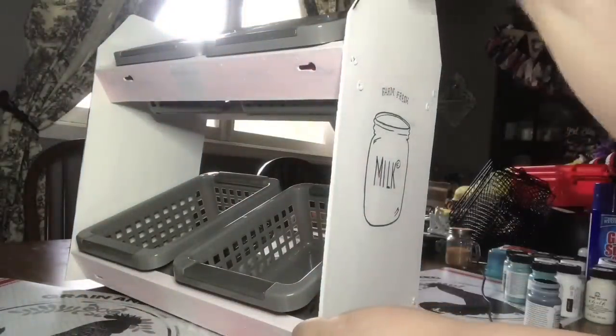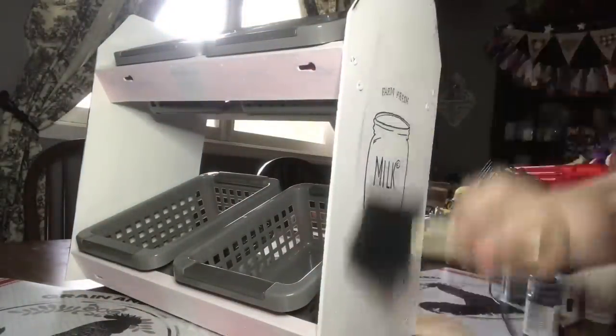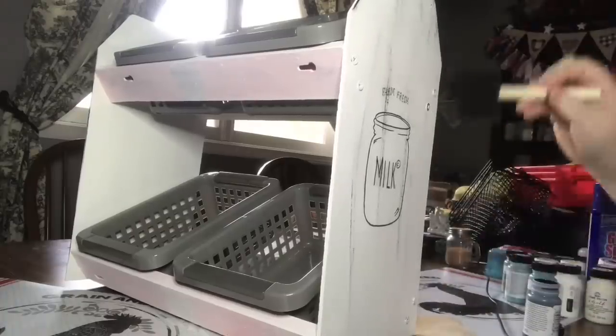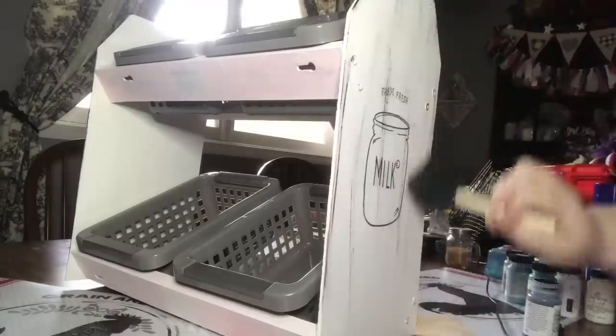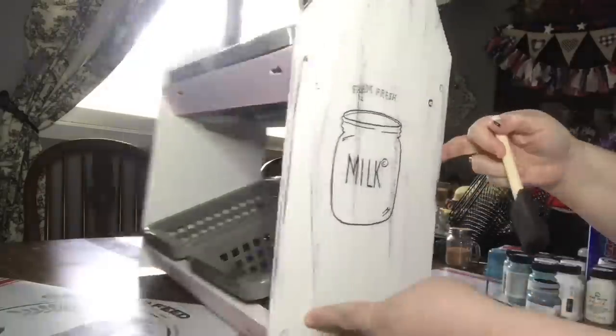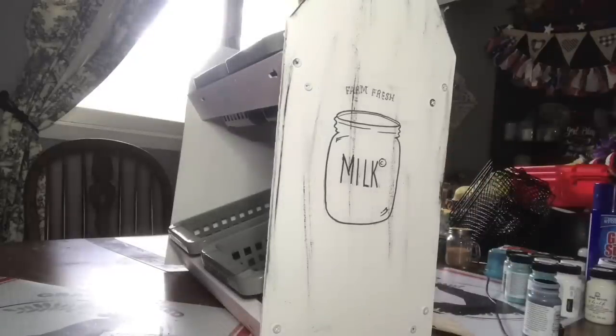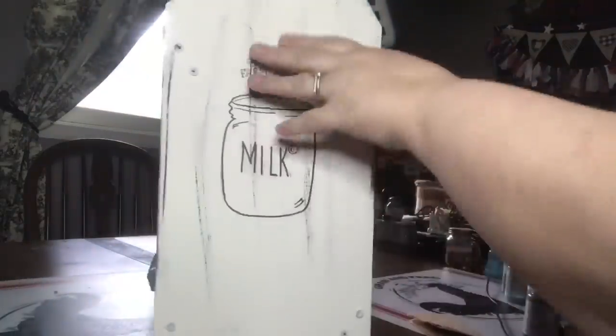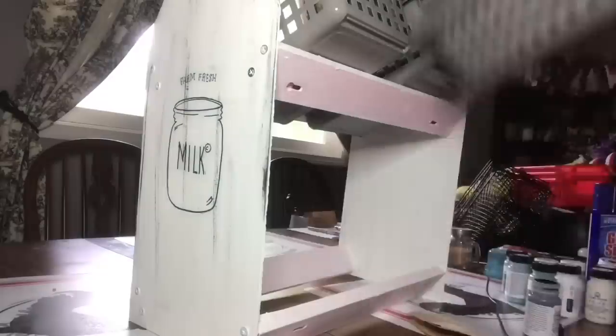I repeated the antiquing on the other side. I do like it with the dark edges — it adds that worn look. I was going to dry brush white chalk paint back over the drawings, but I left it with the antiquing black and I think it really gives it more of a vintage feel.